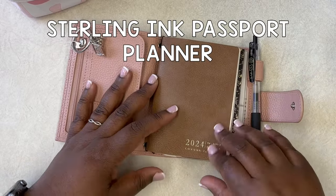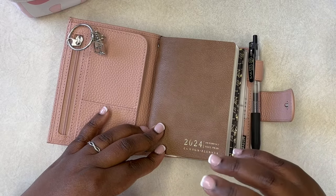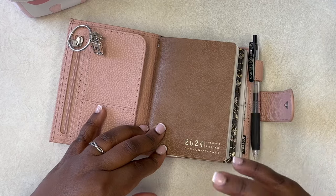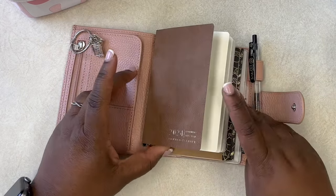So I wanted to take the time today to let you in on how I plan in my passport size planner. This planner I use on the go — it comes with me no matter where I go and I keep lists in here. It's like an actual planner planner and I keep all kinds of things.